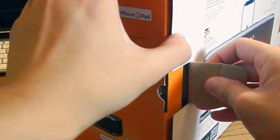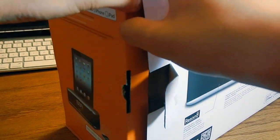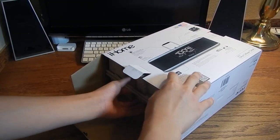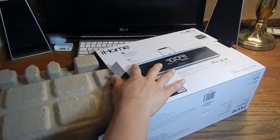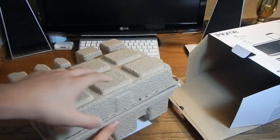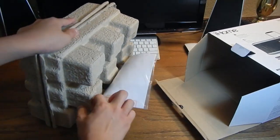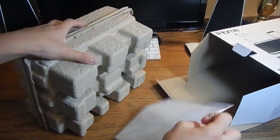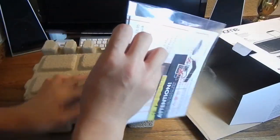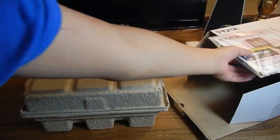Let's go ahead and unbox this real quick. It is just standard packaging, normal cardboard. On the inside it's sort of an egg-carton material. Let's pull this out. Now let's toss the box to the side — on the bottom there seems to be a little manual. Let's remove the tape real quick.